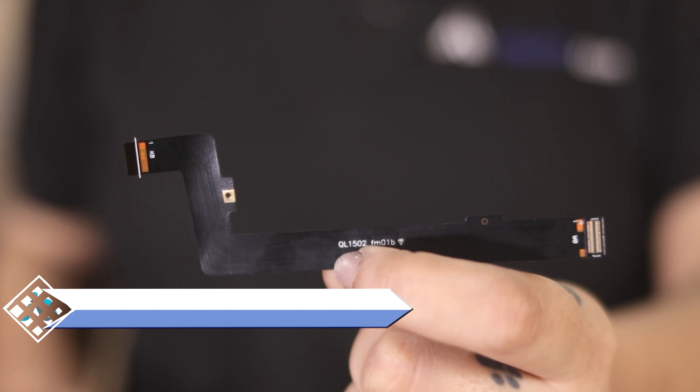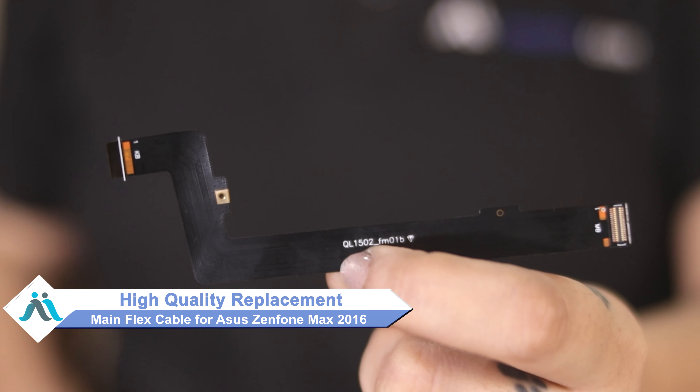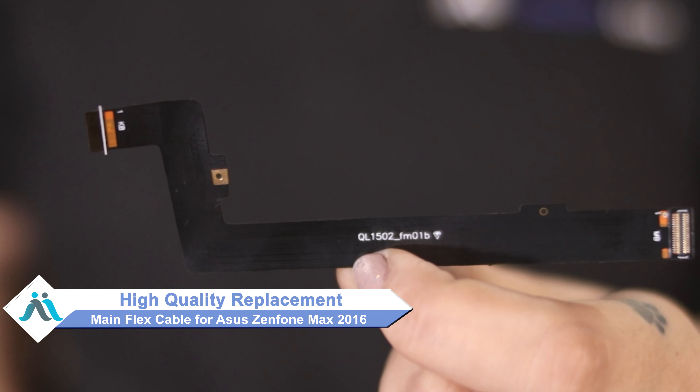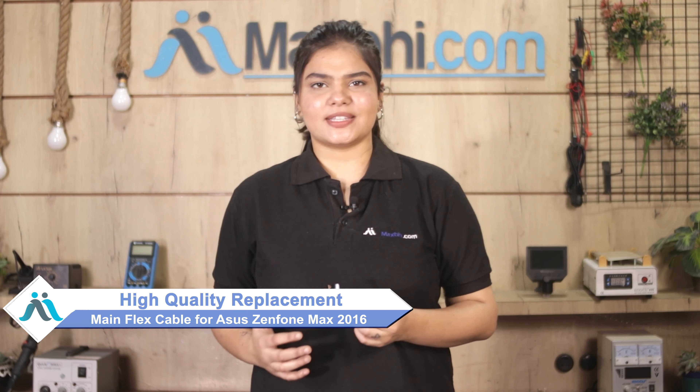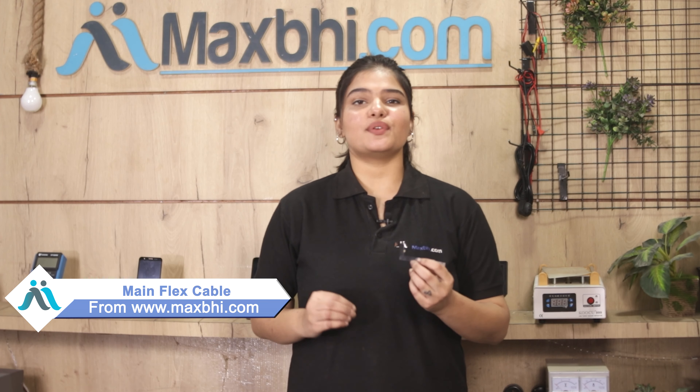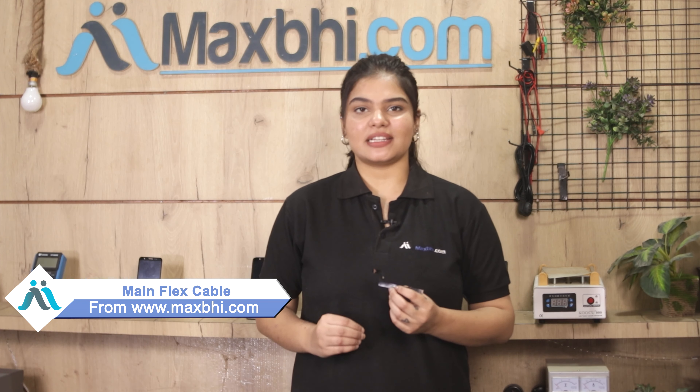Don't worry, you can buy a high quality replacement main flex cable for your ASUS Zenfone Max 2016 at a very affordable price from MaxBee.com, and can fix your phone yourself at home or get it repaired by any professional very easily. Yes, friends, you can buy from our website MaxBee.com the ASUS Zenfone Max 2016 main flex cable at a very low price.